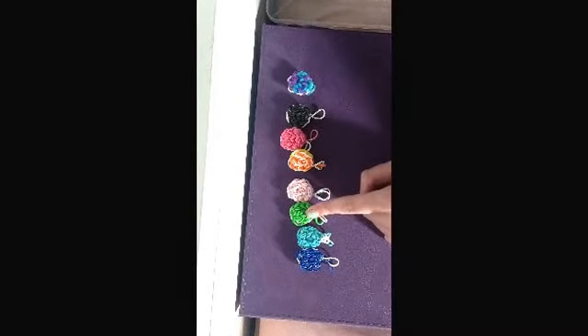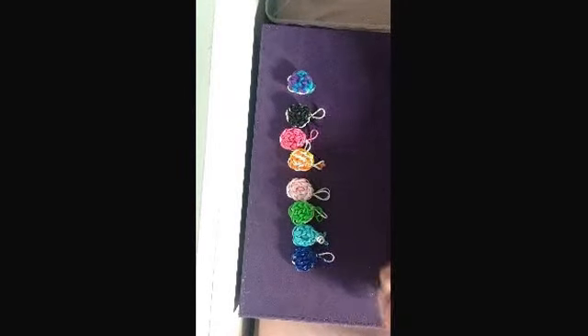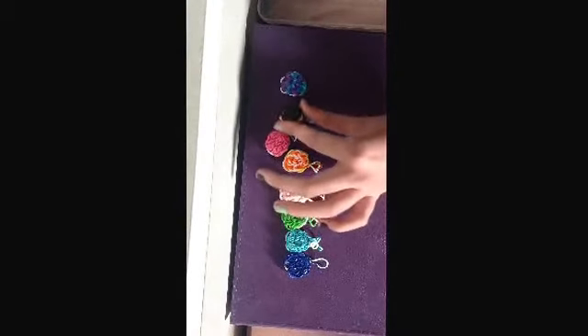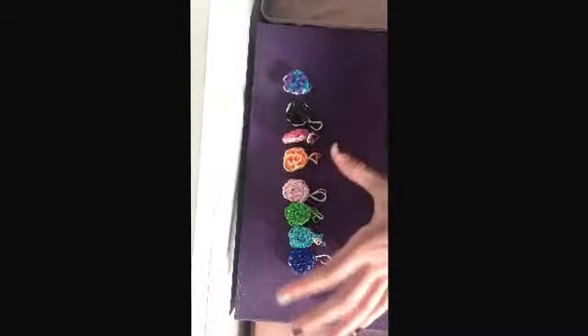A lime one, a water cookie I guess, and then a dark blue one. Just random colors today — I'm going to be making a pink one. So let's get started.